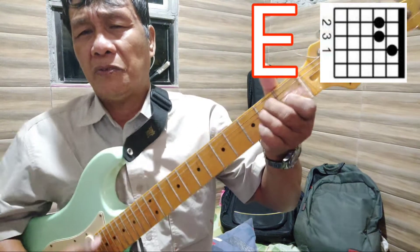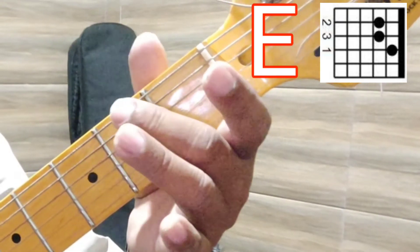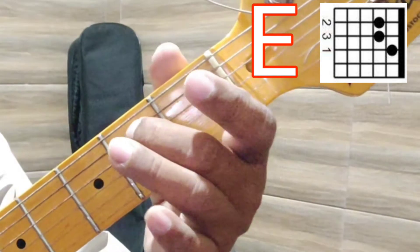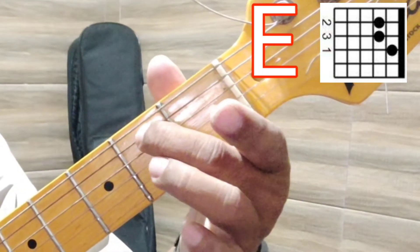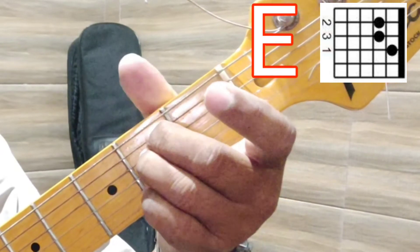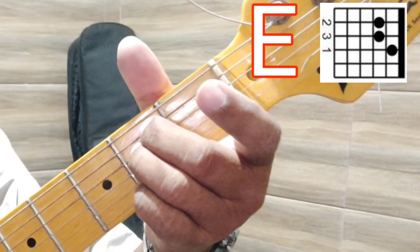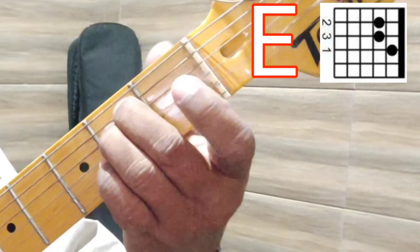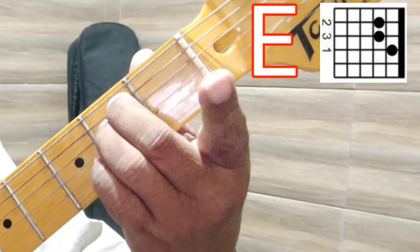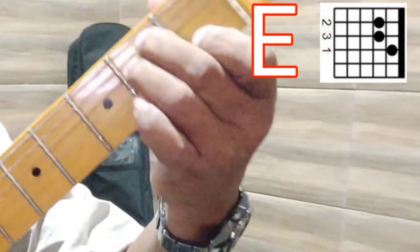To do this slowly: press the middle finger on the fifth string on the second fret, then press the ring finger on the second fret touching the fourth string, and then press the third string using the first finger on the first fret. This is E.